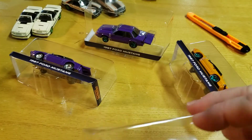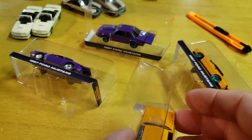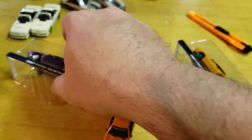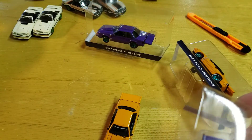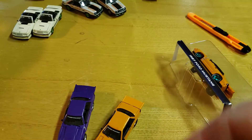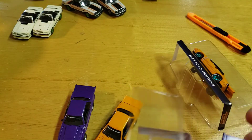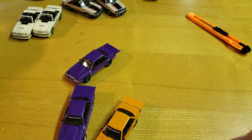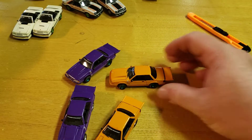I always wondered how flimsy that real rear wing was going to be, so we're going to find out. Been seeing a little quality control issues from Greenlight lately, so really hoping these are good.